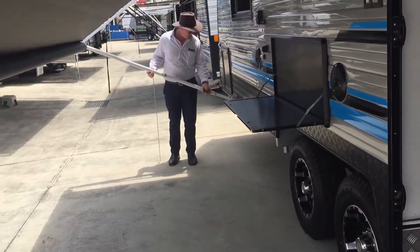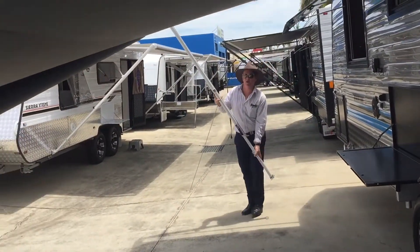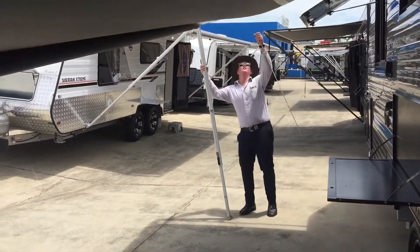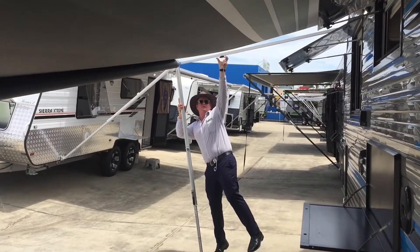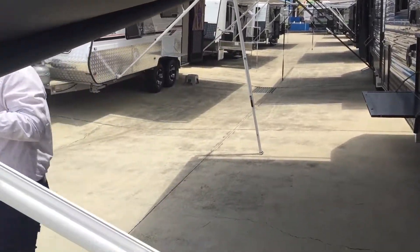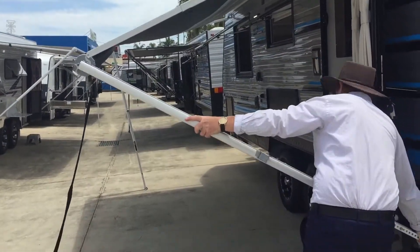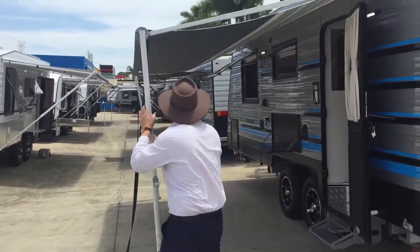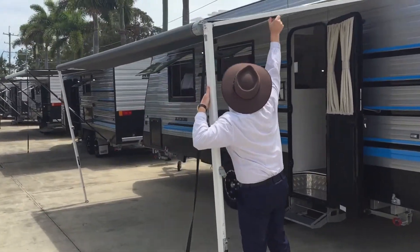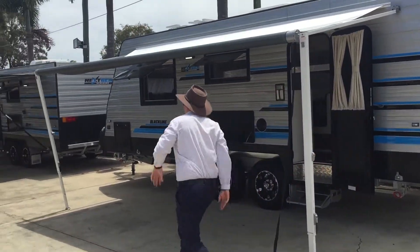Then what you want to do is bring this up just slightly, which means you can bring your arm out now. If you're doing it by yourself, bringing it out just helps to keep it on an angle. And if you do this one up here, it stops the awning from going in on itself. Okay, level it out each side.